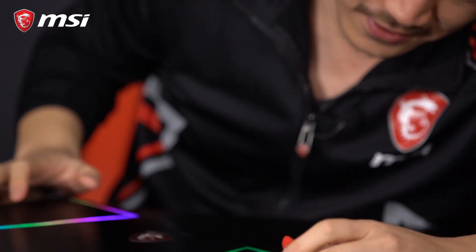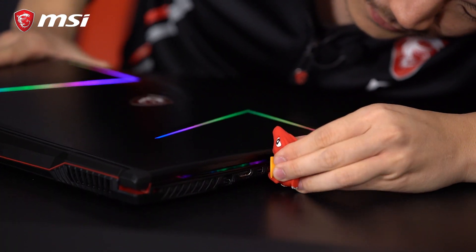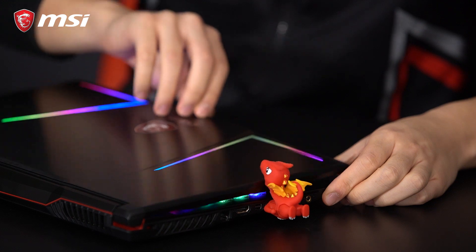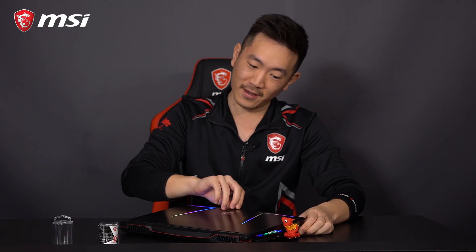It looks kind of cute, right? The head sits right on the chassis and you can play with the head. Whoa, okay, sorry — that was weird.